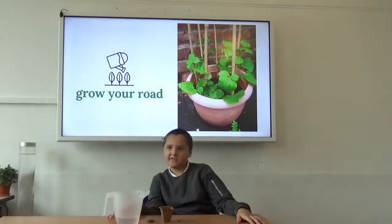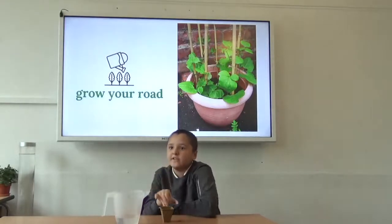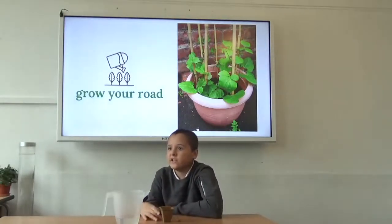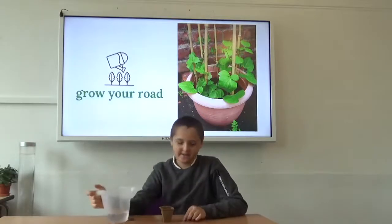Ok so this is how you grow a bee unit. You need a pot, you need a compost disc, you need water and a seed.